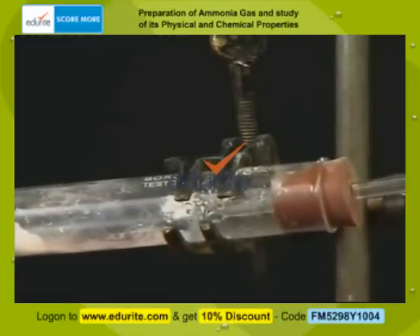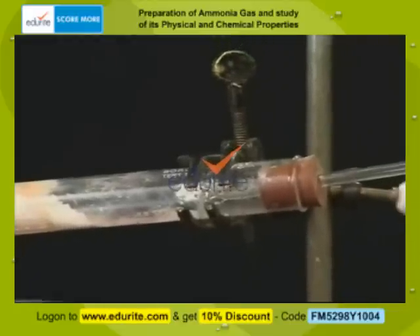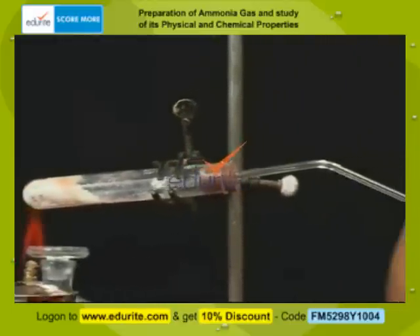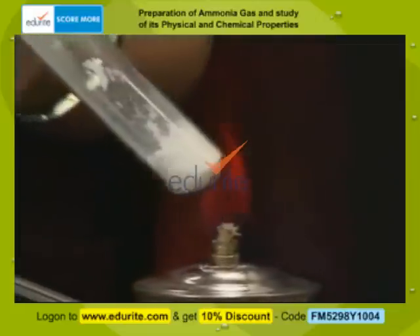For a quick preparation of ammonia we can carry out the same experiment in a hard glass test tube. I have taken the reactant mixture in a hard glass test tube.